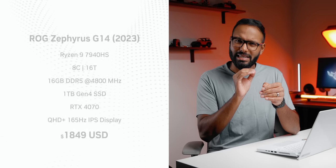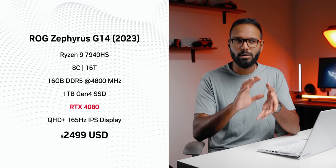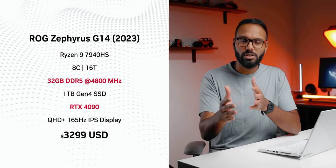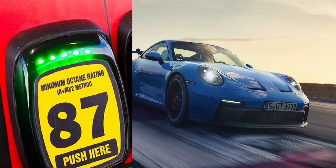You can pick up the 4070 version for a tad below $1,900. Bump that up to an RTX 4080 and you're looking at around $2,500, and yes, there is an RTX 4090 SKU for $3,300. It's expensive, but keep note that the 4090 is only running at 125 watts — which is like putting regular gas in a 992 GT3. You're just not going to get the performance you'd expect.